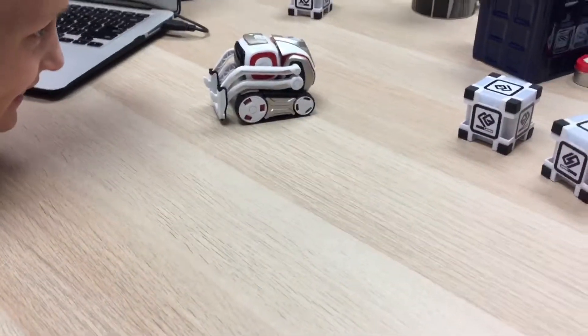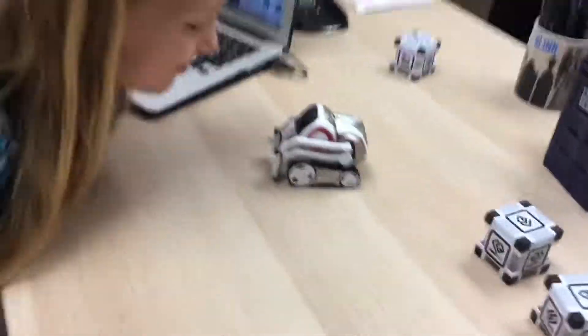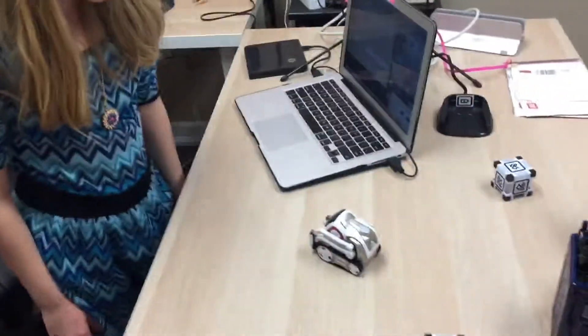So that's Cosmo learning faces. Wow, he learned our faces! What do you guys think? Yep, he just said yeah. I wonder what would happen if we put two faces in front of him? No, we're not gonna do that.